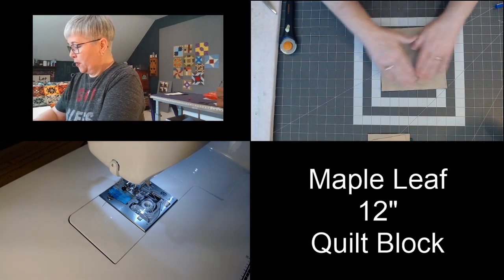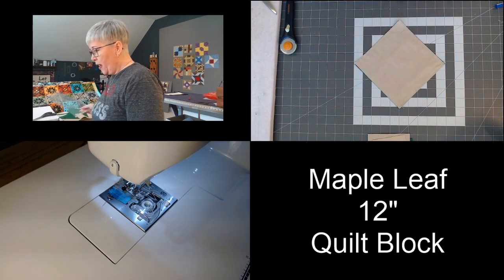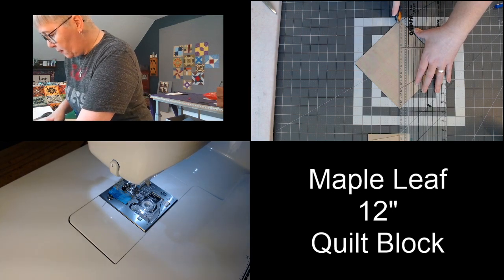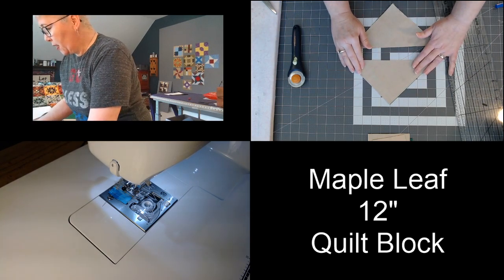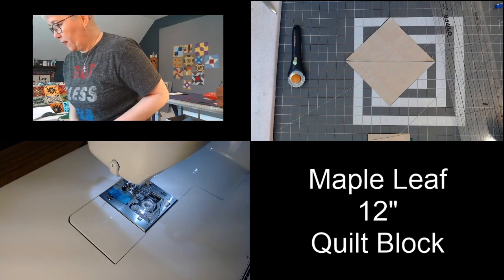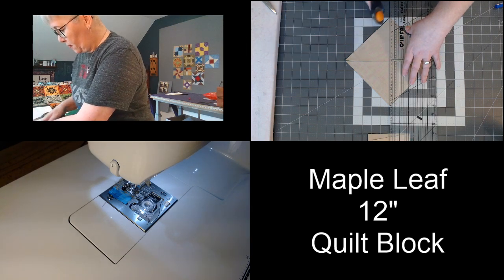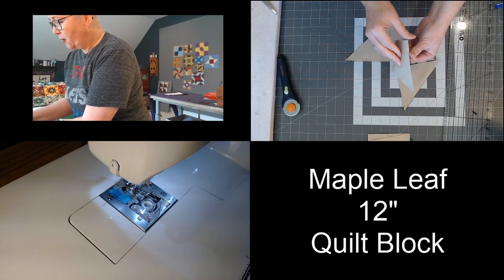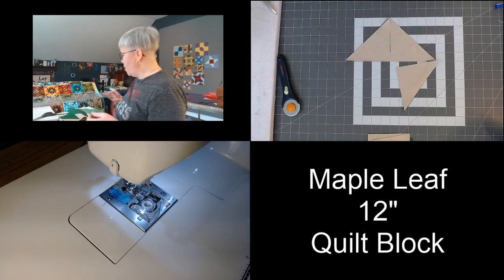So now we can take that pin out. Now we're going to make two cuts, and we're going to cut from corner to corner the first way. Then we're going to spin that around and we're going to cut corner to corner one more time in the opposite direction. Just like that, we have our half square triangles, and I'm going to press those to the dark side.